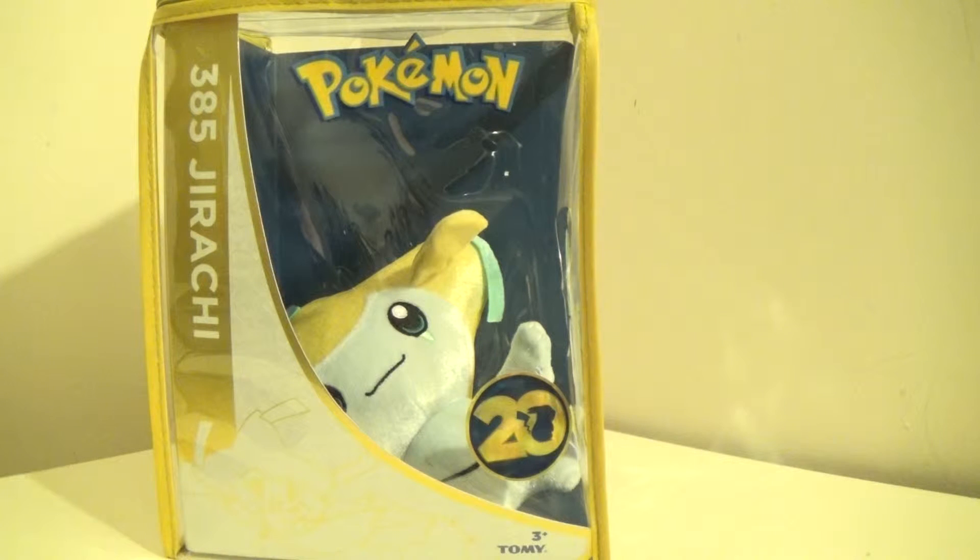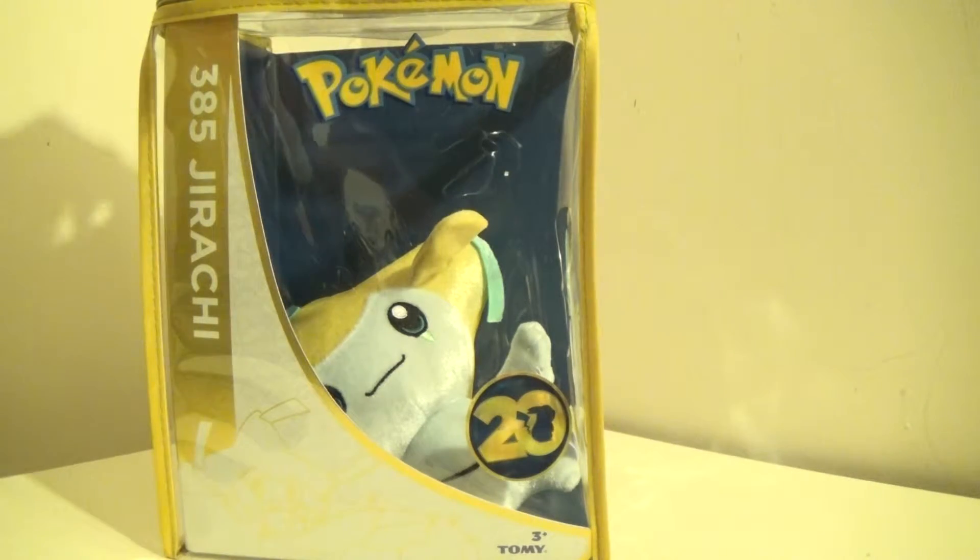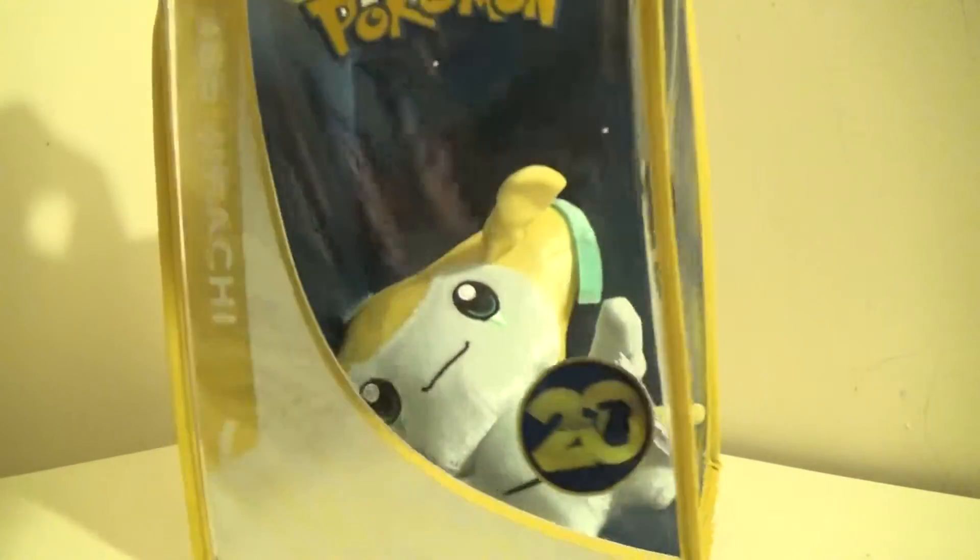Hello, this is DarkEmissary617, and today I'm going to be doing my next Takara Tomi 20th Anniversary Pokemon Plush Review, and this review will be on Jirachi.